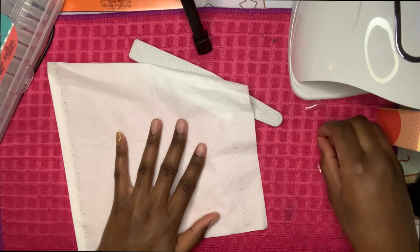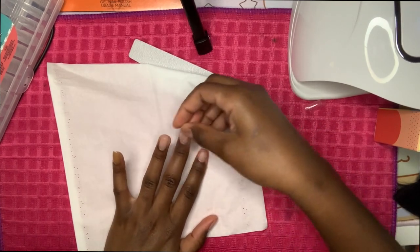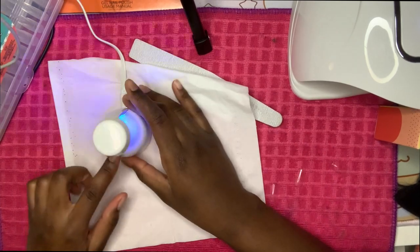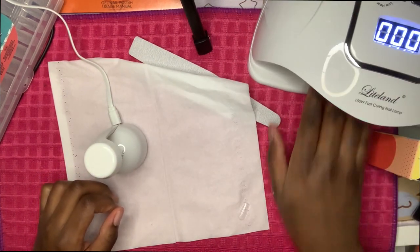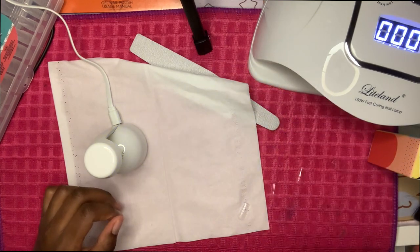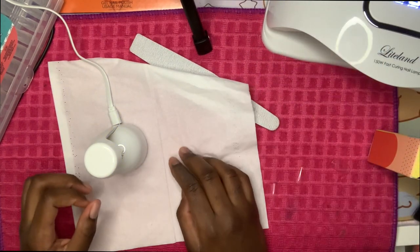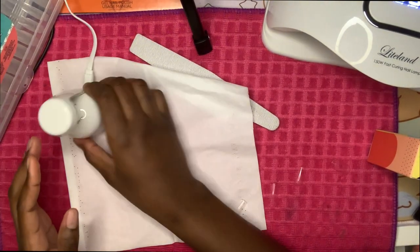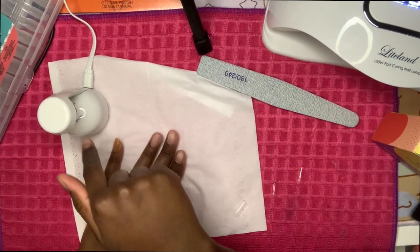After you match whichever tip goes where, here's the light I'm going to be using. This one right here is a UV light, whereas this one is an LED light. I'm pretty sure this one's LED — and honestly the UV one drives it more and cures it better than the other ones, so this is the one I'm going to be using.